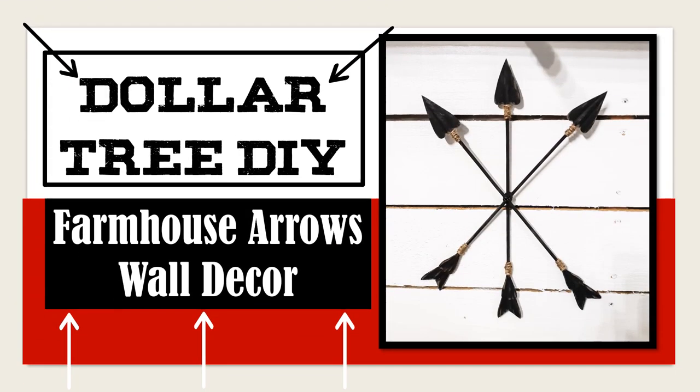Hello there, this is Lori at Lori R Creations. Welcome back to my channel. In this video, I'm going to be doing a Dollar Tree DIY for this Farmhouse Arrows wall decoration.